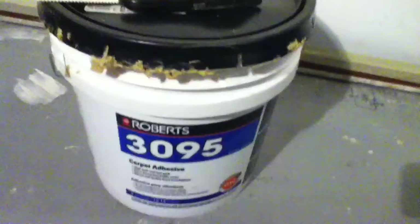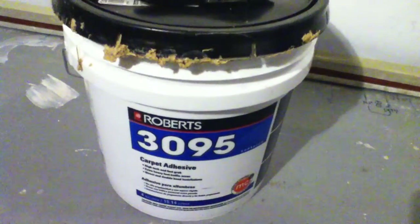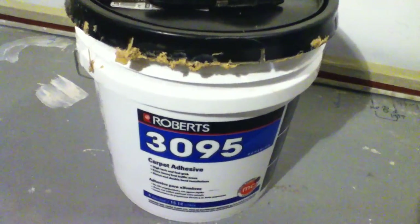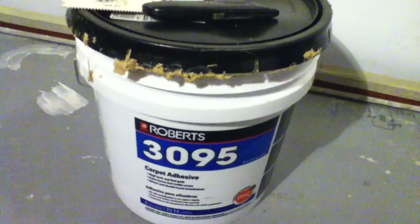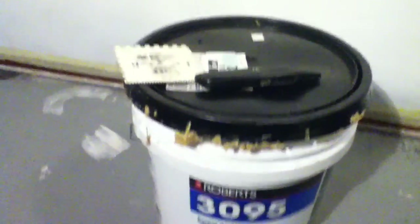This is a good product. Totally recommend it. Couldn't find any tips on how to carpet the walls and this works great. Did pretty much the whole room and still have maybe a fifth of the pail left. The lid is pretty hard to get off — it gets really stringy and sticky — but this is a good product.